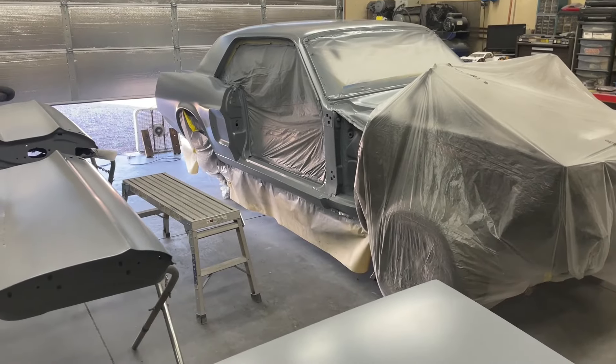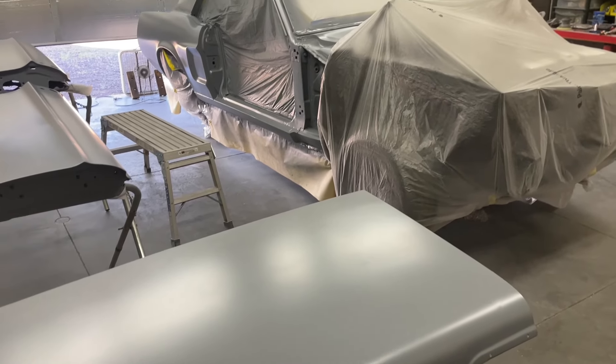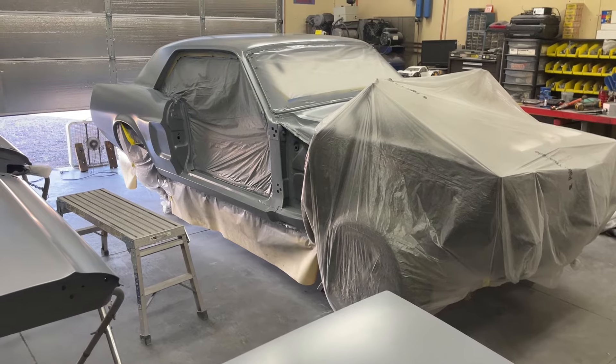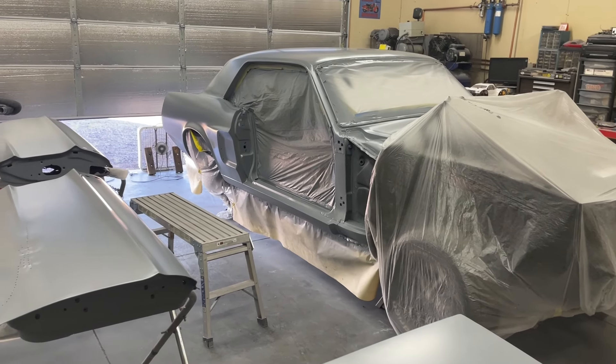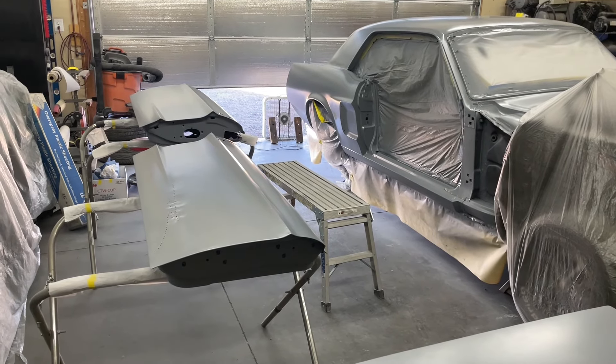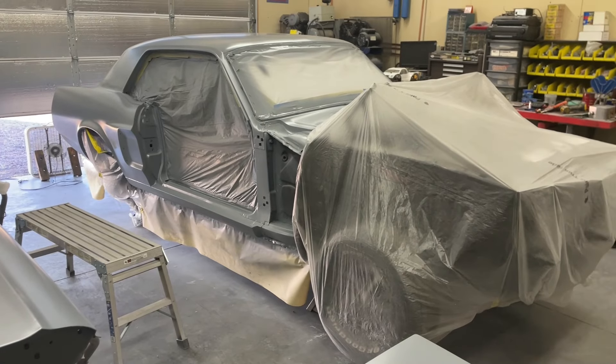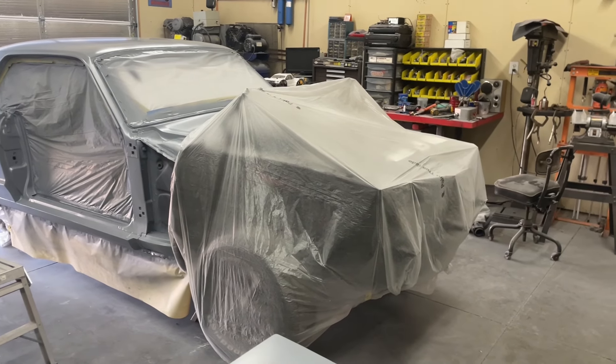I still have two fenders that need to be stripped and then primed — that'll be coming up soon. Now that everything is epoxy-primed, I'm going to get the panels mounted on the car once they're completely dried, then continue on the bodywork. That'll free up the two stands to put the fenders on, strip and prime them, and get everything on the car lined up with all the bodywork done.